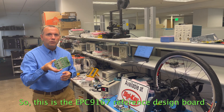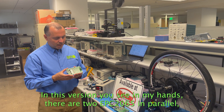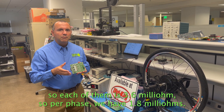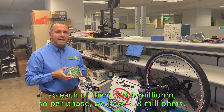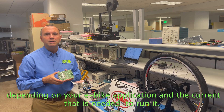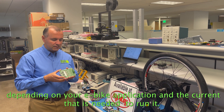This is the EPC-9167 reference design board that is perfect for the e-bike application. In this version you see in my hands, there are two EPC-2065 in parallel, so each of them is 3.6 milliohm, so per phase we have 1.8 milliohm. There is also the version with just only one device per phase, depending on your e-bike application and the current that is needed to run it.